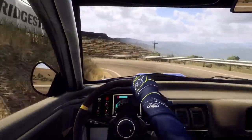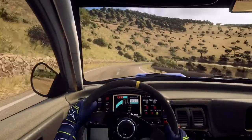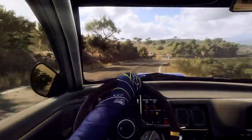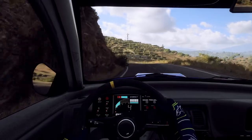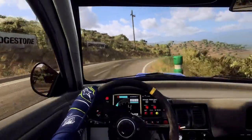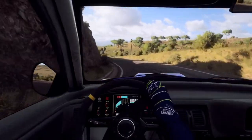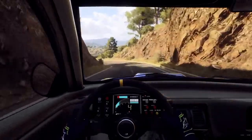2 left, 1 right long, 4 right, 4 right, 1 left long. 1 right, high up crest, 3 right. 3 left, opens, 6 long, 4 right. Into 3 left, tightens, 80.